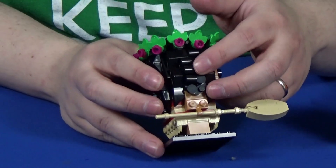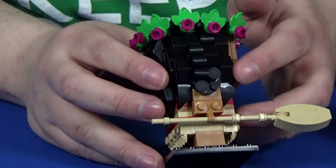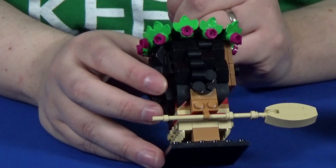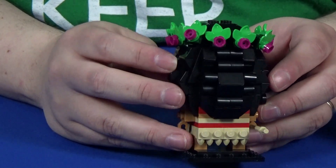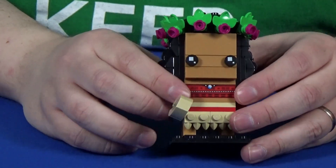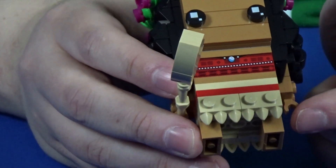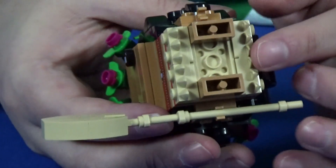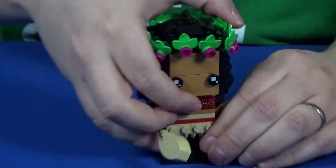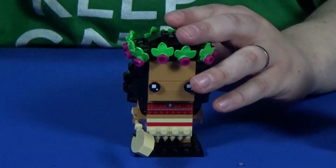Moana is built first, and you've got a lot of tiny pieces that go in to form her curls — whether it's the cheese wedges for her larger locks, or the smaller rounded tiles that go into making her hairpiece. And then building out the flower crown. She has a printed front, and the dress has fringe with teeth that hang down below her feet. And of course, her oar. I was hoping they'd put in the chicken, but I have a Moana set that has the chicken so I could add it if I want to.